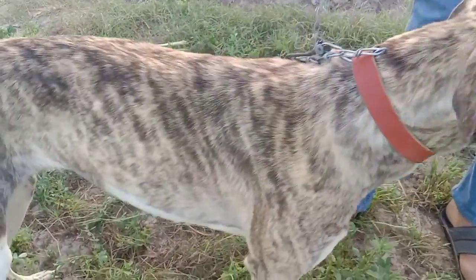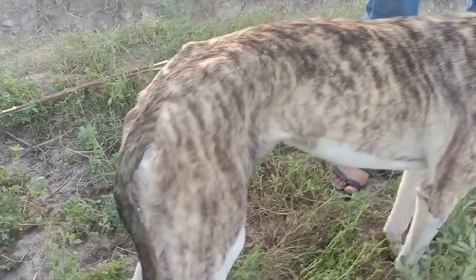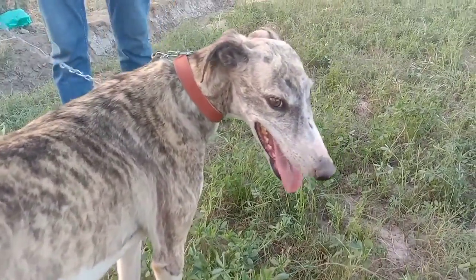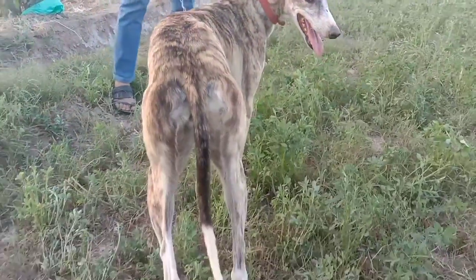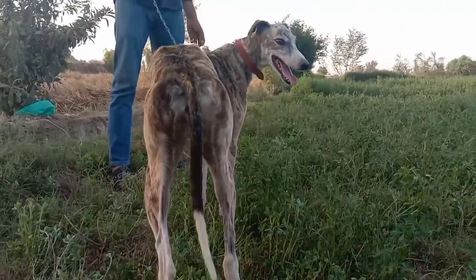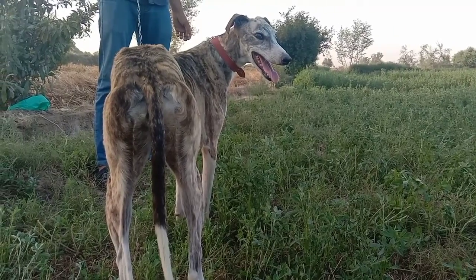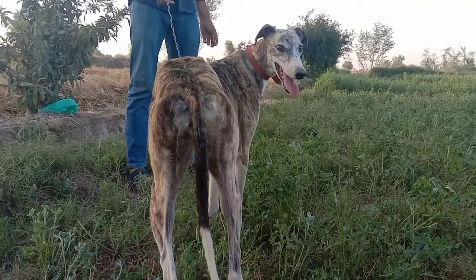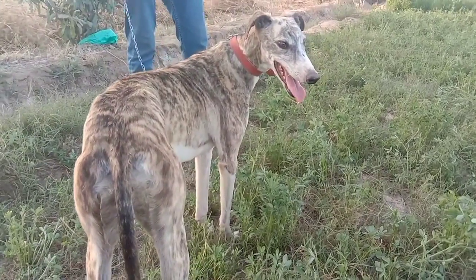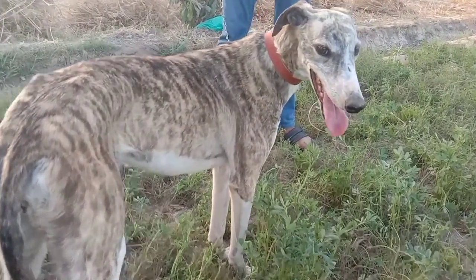Look at the color, the eyes, and this is the back. It's a greyhound — a racing dog.